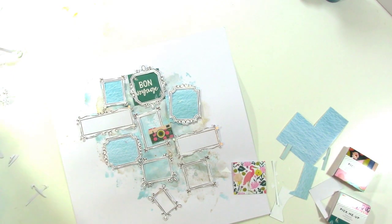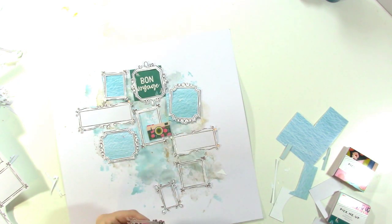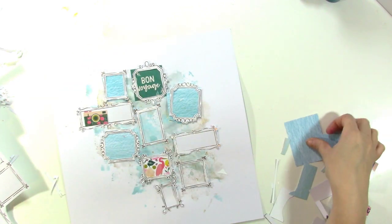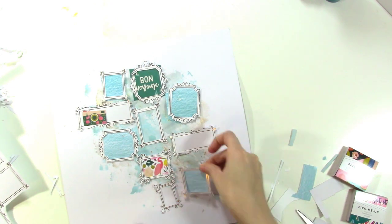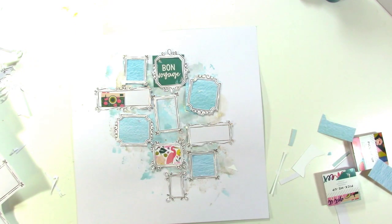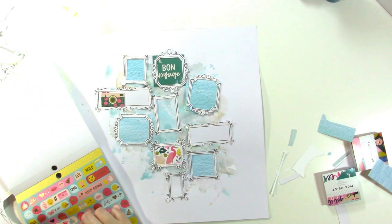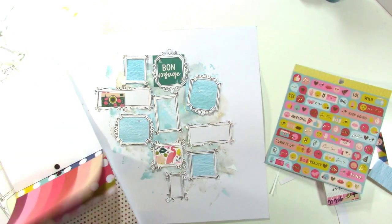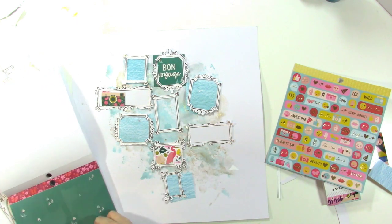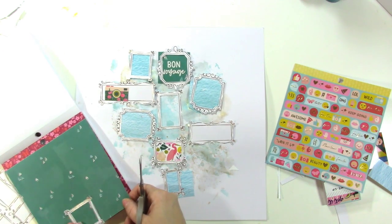Originally I thought I was going to go monochromatic with this layout, but I really liked the pop of pink and yellow in the camera, so I'm going to add those colors in elsewhere. I'm using this paper that has a pink crane on it — it looks kind of tropical and I like the way it looks with my photos. I'll move the camera around several times because I'm not sure where I want it to end up yet.